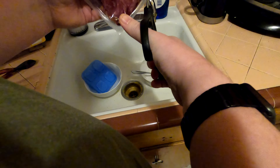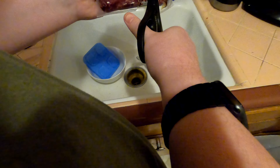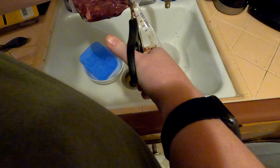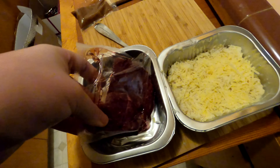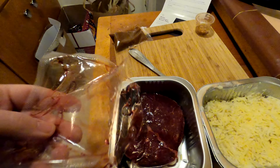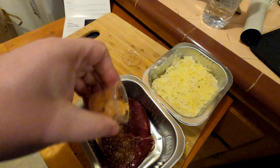Parmesan on top of the potatoes. Cheese — a decent amount of cheese.